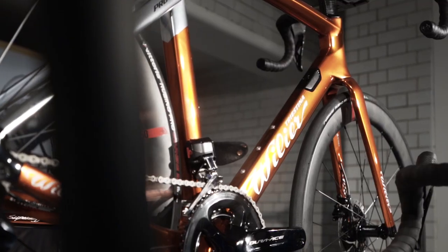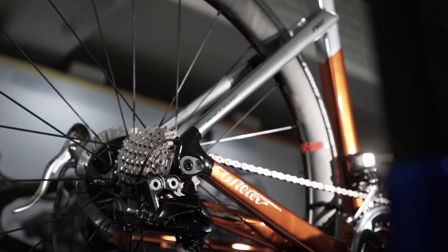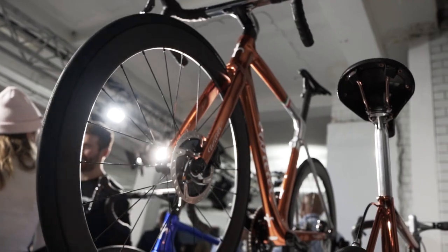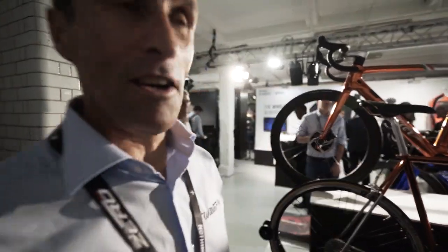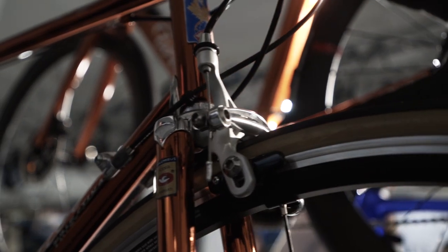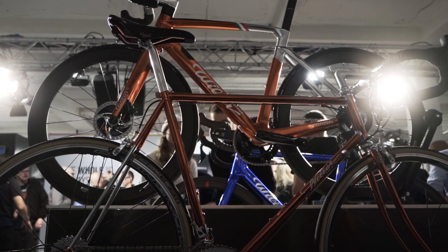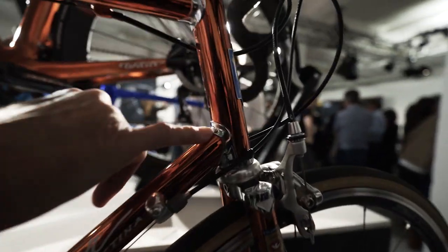Behind it is the Cento DHE in the Ramato finish, which goes right to the heart of Villier's history. The Ramato finish is a signature Villier feature going back from the 1940s through to the 1980s. There's a real steel bike behind it — a Giallo Ramato — the top-of-the-range Villier from the age of steel. It's a replica made of Columbus tubing, handmade in Italy, with beautiful lug detail on the front.